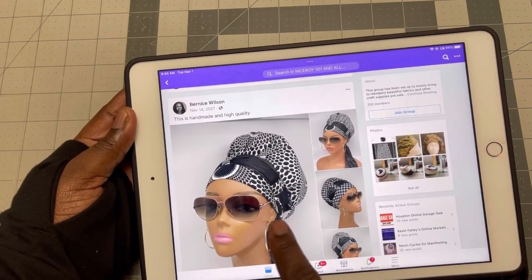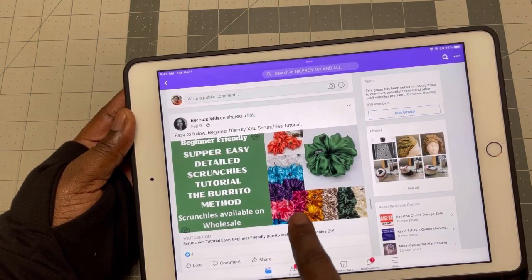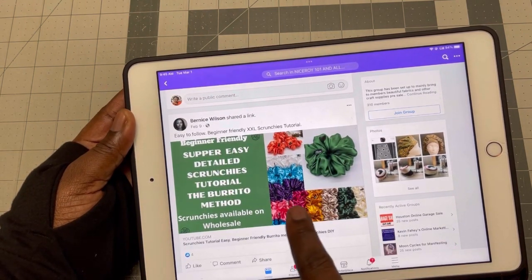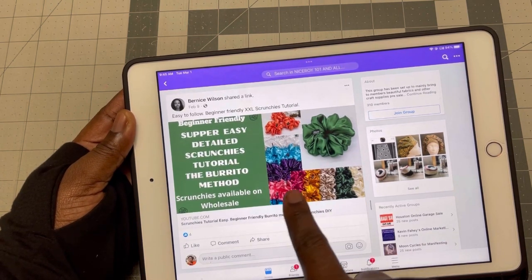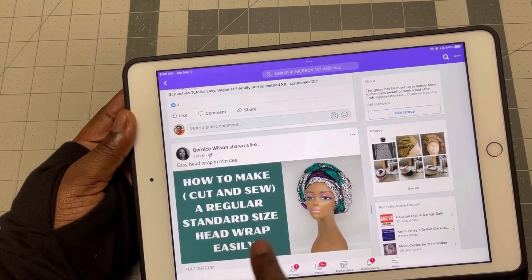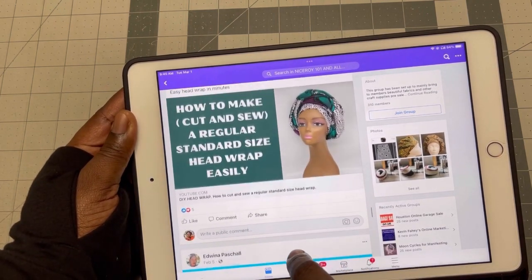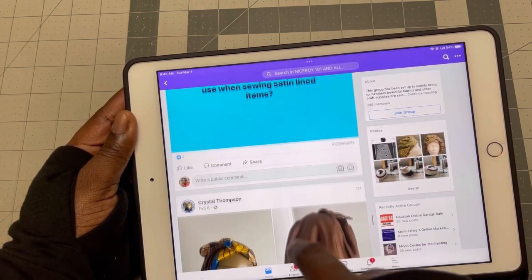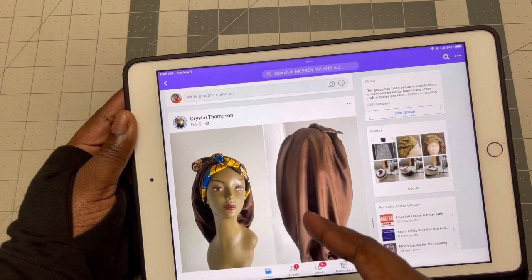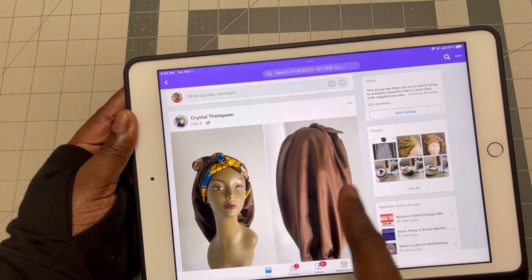So this is a turban tutorial. If you've not seen it, it is on the YouTube channel. You can check it out. And this is a scrunchie tutorial that I did — it's very easy, you wouldn't have to tiny loop inside out. And this is a tutorial for a head wrap that I did, also on this channel. This is something from Crystal Thompson. She's been doing a great job.